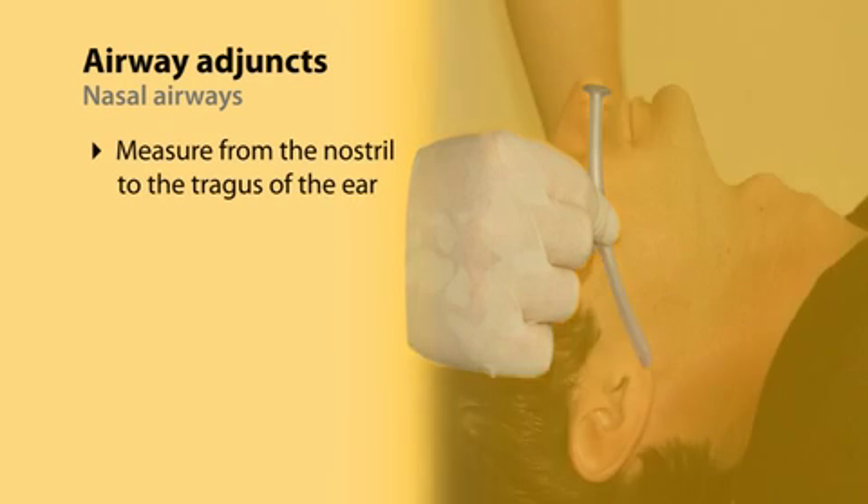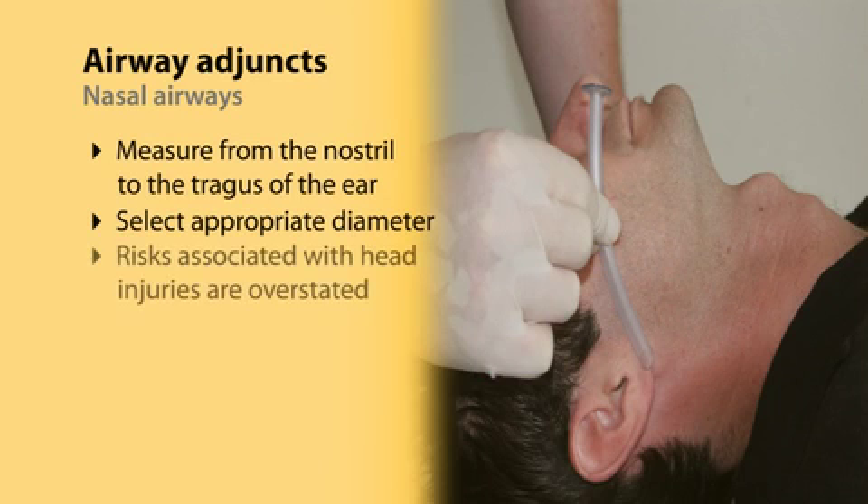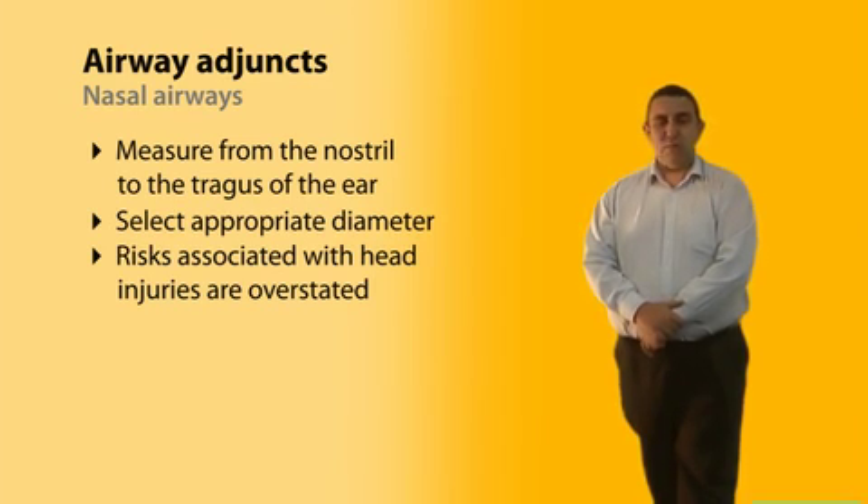For a nasal airway, we measure from the nostril to the tragus of the ear and select an appropriate diameter for the patient's nostril. Risks associated with head injuries are significantly overstated. Just be careful — if you meet resistance, stop. The key point is to be gentle with the insertion of these airways and you're unlikely to do any significant damage.